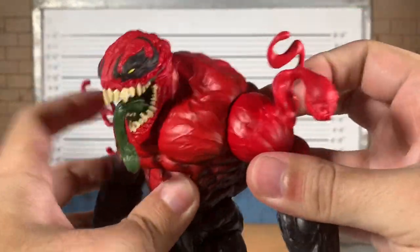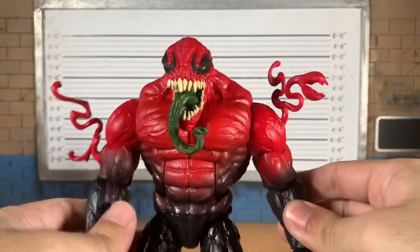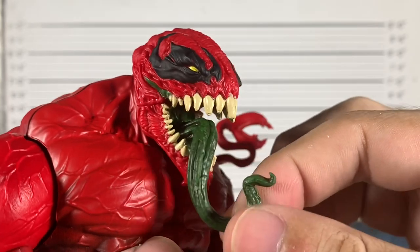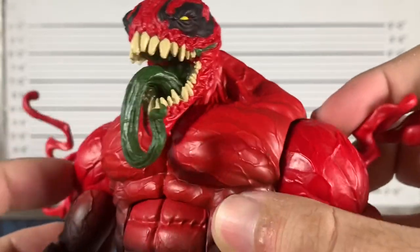These tendrils here are part of the arm right out of the package. So this is basically how he is right out of the package. Let's just admire this detail — holy cow, this is a nice green applied to the tongue and the inside of the mouth.